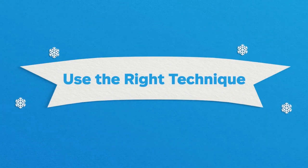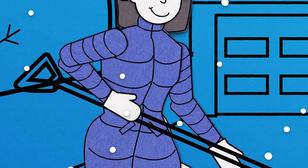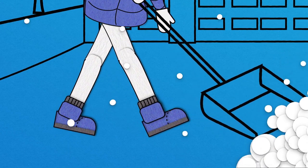Help prevent back injuries by lifting with your legs while keeping your back straight. Grab farther down on the handle of the shovel, so the weight of the snow you pick up will feel lighter. When possible, simply push the snow so you don't have to lift it.